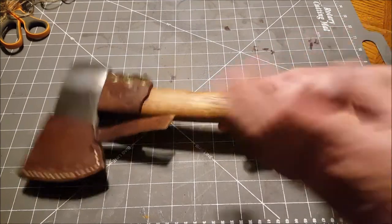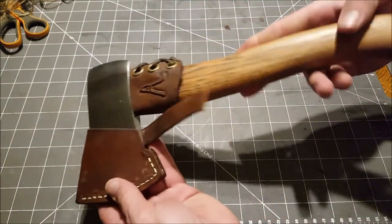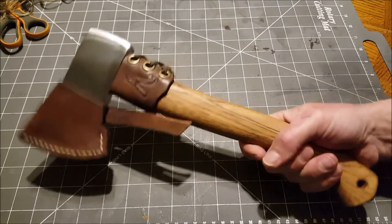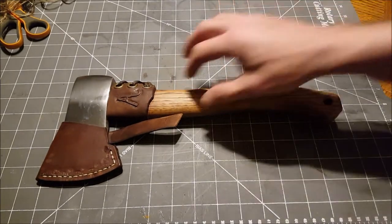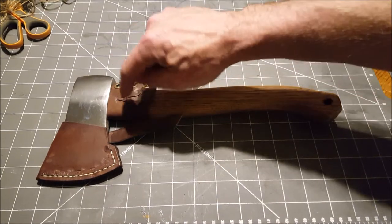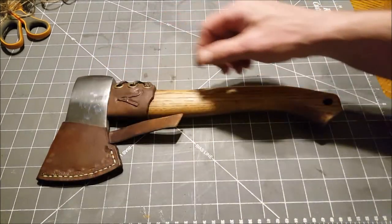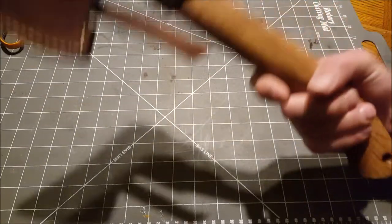Hey, what's up guys. If you watched my last video, you'll see the modifications and stuff that I done to this little hatchet to kind of make it my own, make it feel better to me. I done the handle, built the leather guard here, built the sheath, polished the head, put an edge on it.